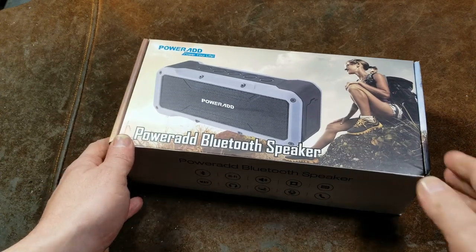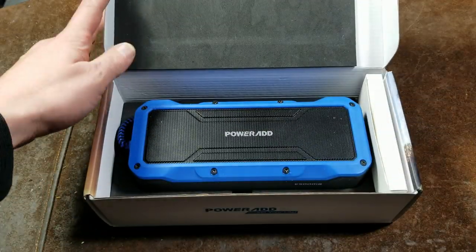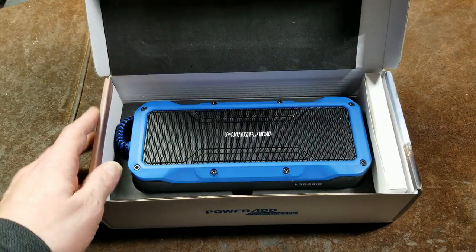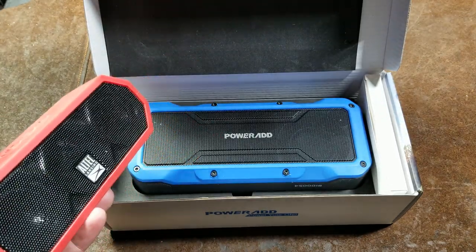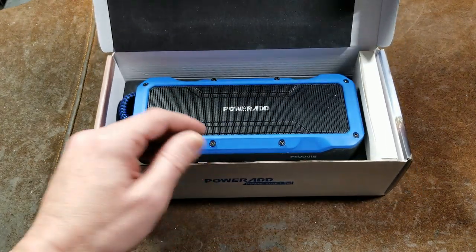It's Maximus here, this time with a review of a relatively cheap Bluetooth speaker off of Amazon. This is the PowerAd speaker. It runs about $40 or $50. I previously reviewed the little Altec Lansing Jacket H202, which I paid about $50 for. Anyway, this is a promo product.